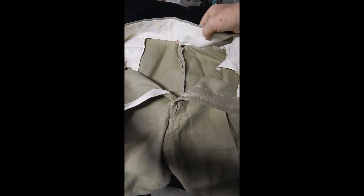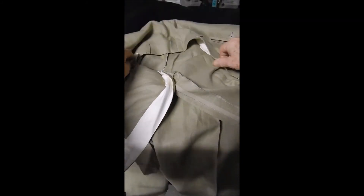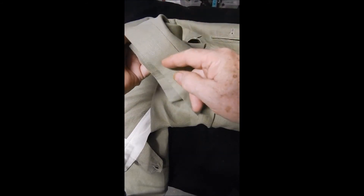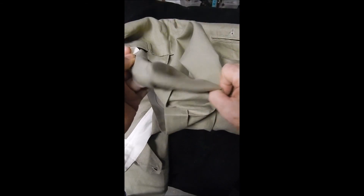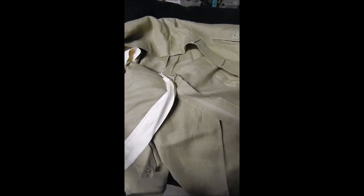It does have the inner buttons for braces and it's unlined but very clean all over. It has cuffed pants and these look to be at least an inch and a half with some under-waist fabric, so you could bring these down pretty far. The beauty of these pants is they look great under the jacket.